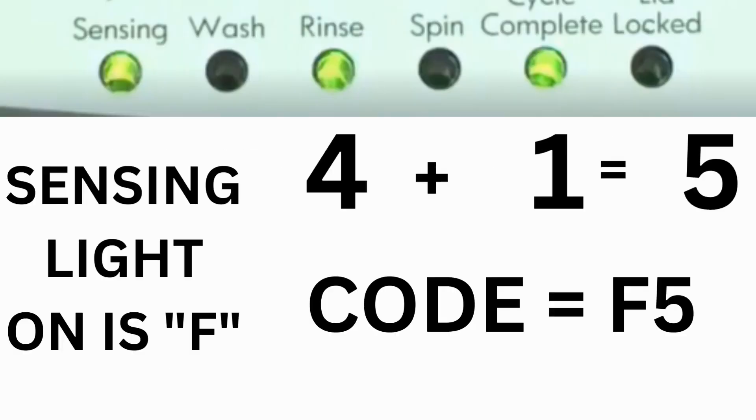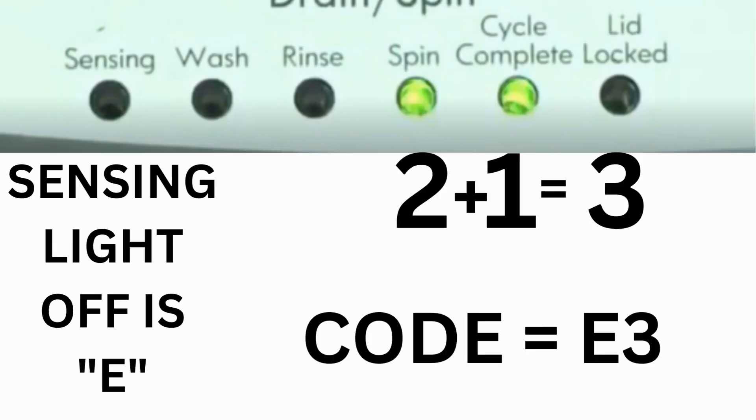For example, for error code F5E3: when the sensing light is on, and the rinse and cycle complete lights are on, adding all three together equals 5 — so the first part of the code is F5. Then, on the other flash of lights, the sensing light is off, but the spin and cycle complete lights are on, adding them together makes 3 — so the second part of the code is E3. The same error code flashes repeatedly until you turn the dial one click clockwise to show the next error code.